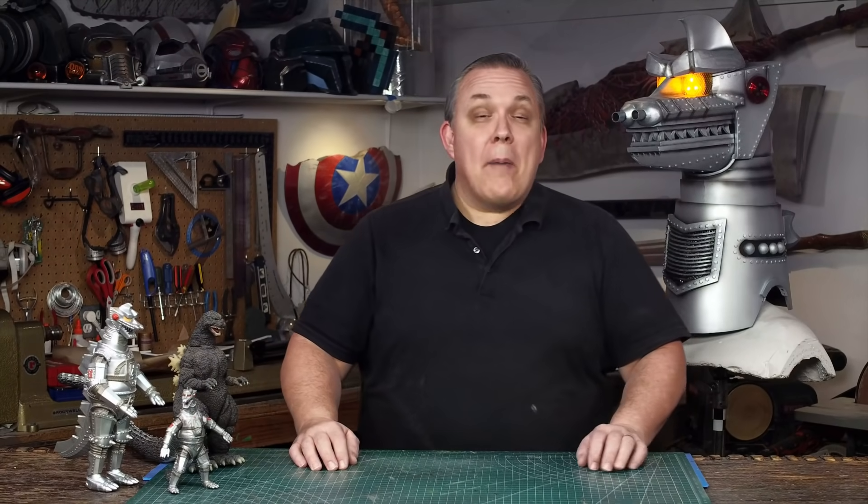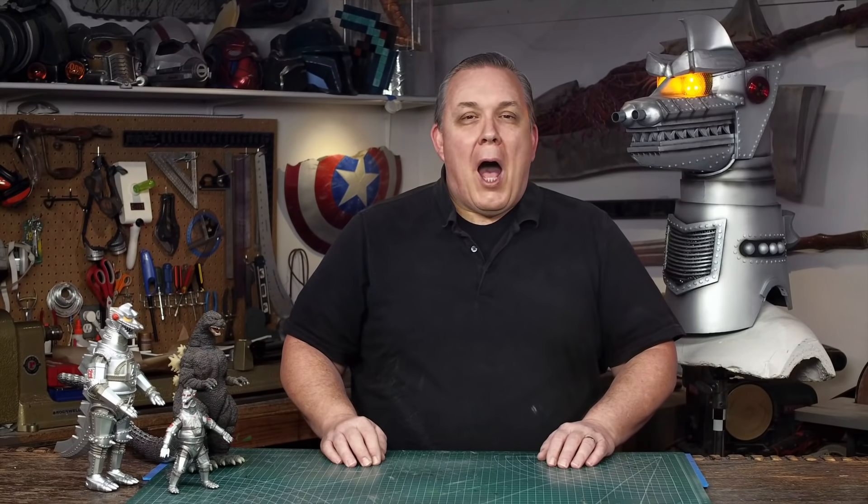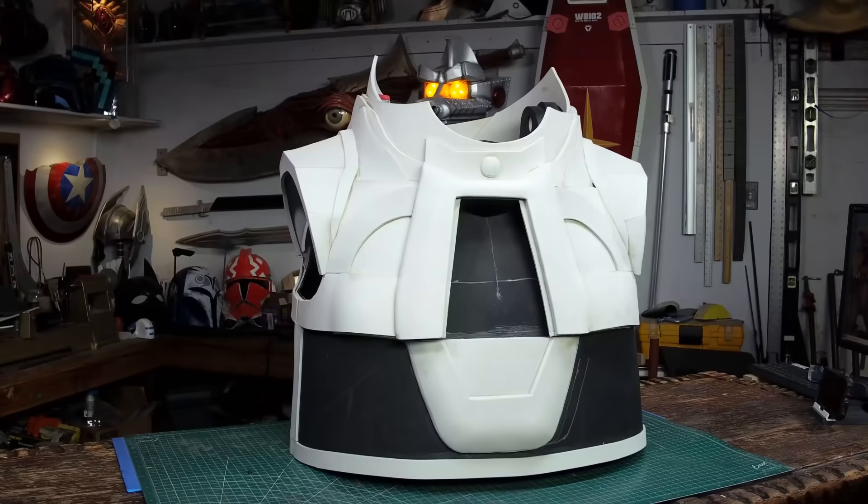Hello, I'm Odin and today I'm going to continue making my full Mechagodzilla cosplay. I'm making a complete suit head to toe based off the 1974 Mechagodzilla. This is the first part of the upper body or chest of Mechagodzilla.